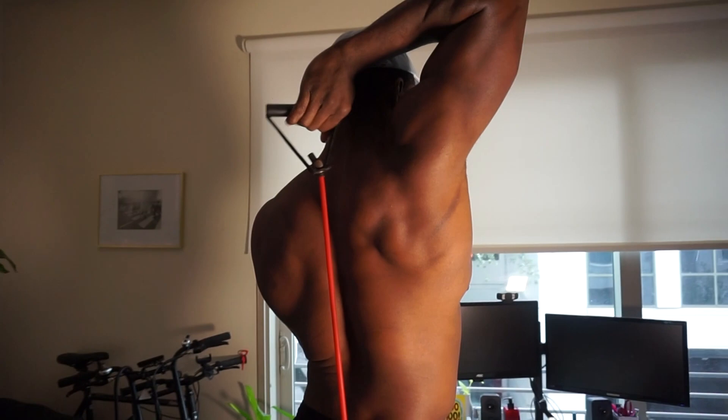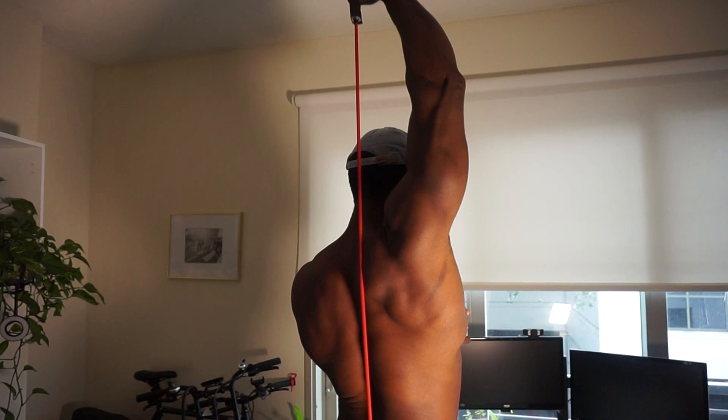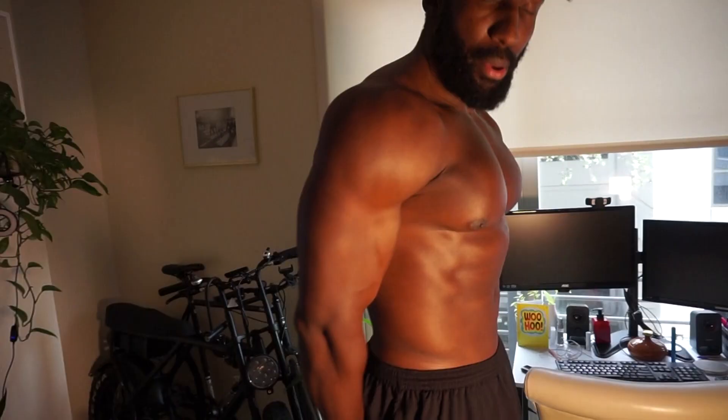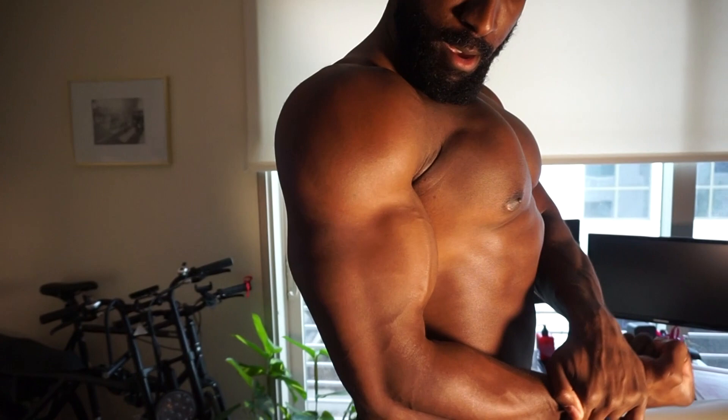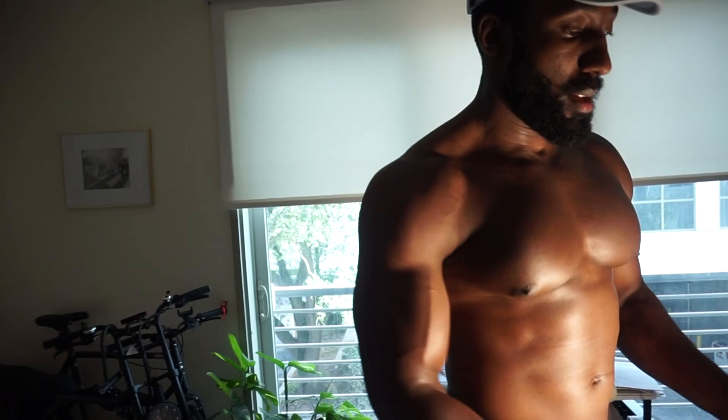We've got the overhead tricep extension going back. This is a really good stretch and you can make this a volume-type workout too, bringing it all the way down and all the way up, really getting that volume and turning up the intensity. Make sure that you do at least three to four sets and no less than 12 reps - controlled reps, squeezing.